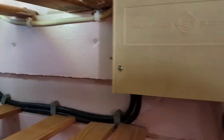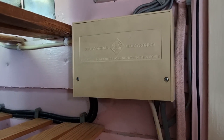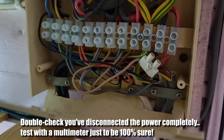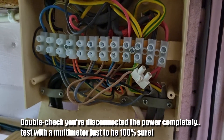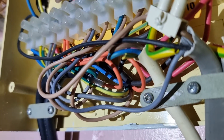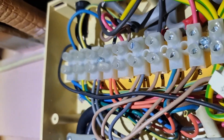Taking off the cover of the control box — obviously the power to the system is completely off at this point, and I tested it with a multimeter just to be sure — the wiring inside is pretty messy, and what I didn't want to do was disturb it and then have something else fail.